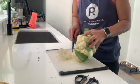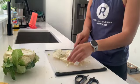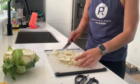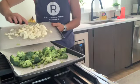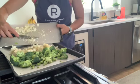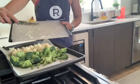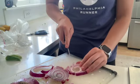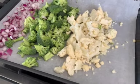Next I'm going to start cutting up my cauliflower. I've cut up the cauliflower and now I'm going to put it on the pan with the broccoli. There's no specific order that you need to put this in — everything just needs to be on the pan. Next I'm going to be cutting up the red onion to add to the pan.